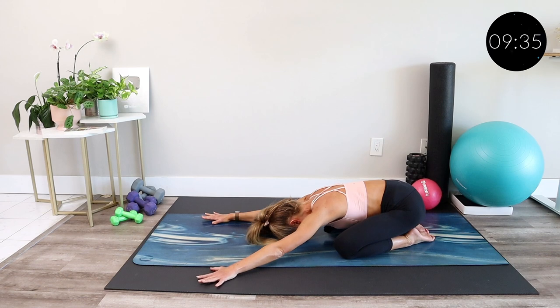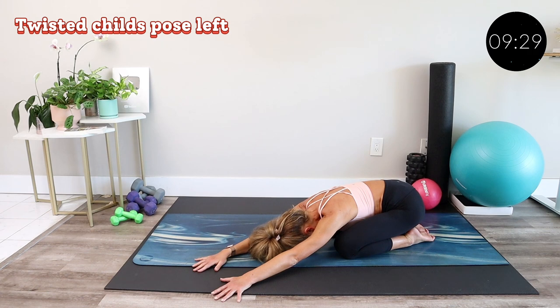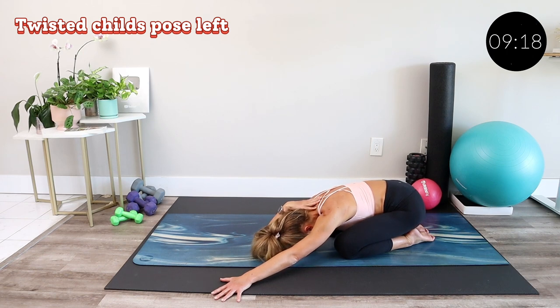From here, walk your hands over to the left, reaching and stretching through your lat and your right hip. Then keeping your right elbow grounded on the mat, flip your palm towards the ceiling and bring your hand towards your upper back. Dig your right elbow into the mat, intensifying the stretch in your tricep and your lat. Breathe in and breathe out.